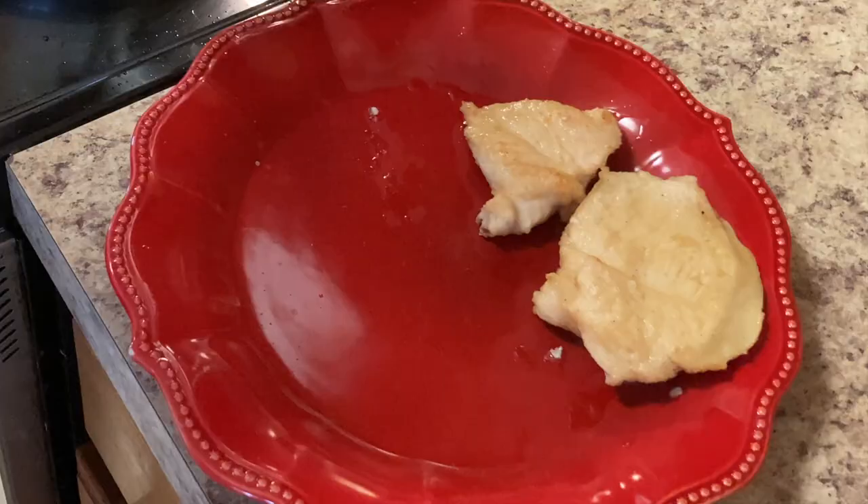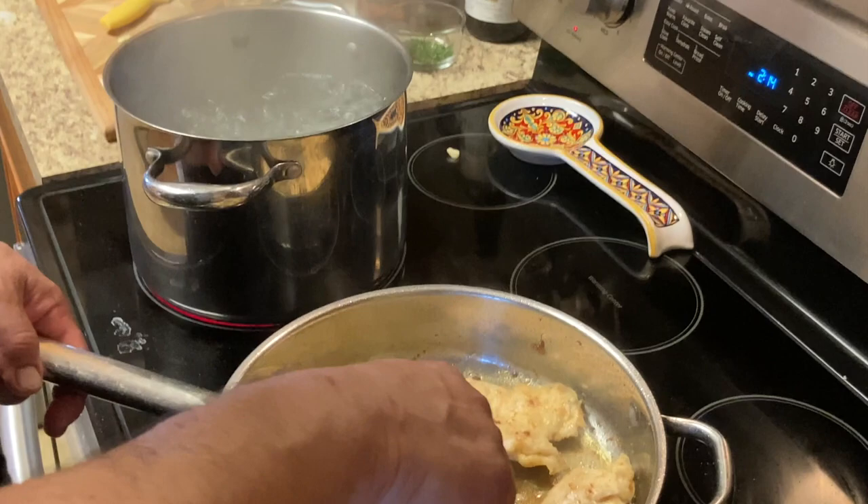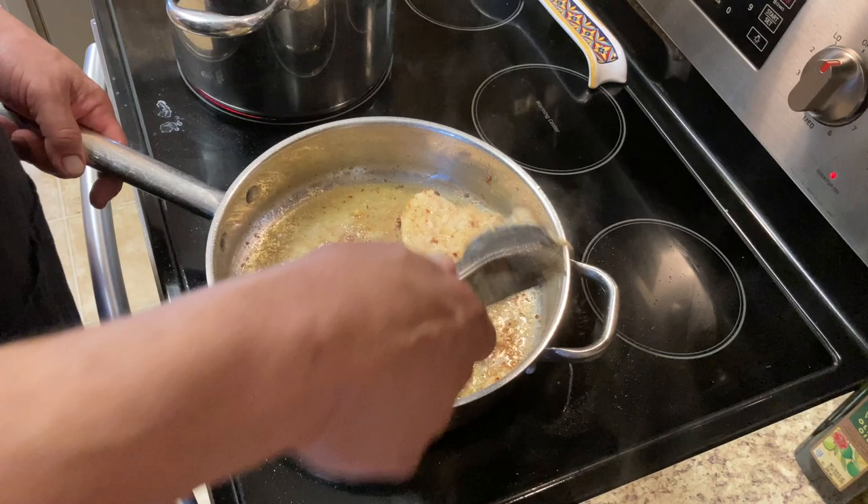Okay, we're going to take these out and cook the next round. Got the rest of our chicken cooked and put it off to the side — it's so tender, it's falling apart.